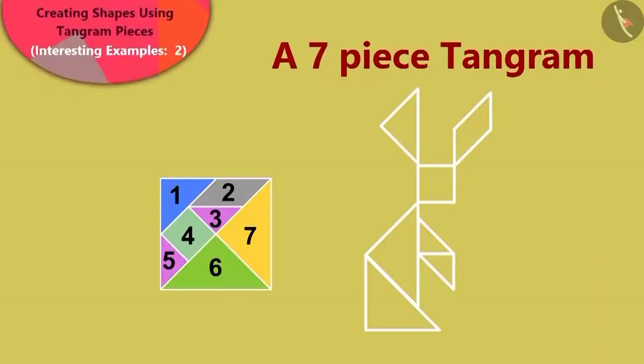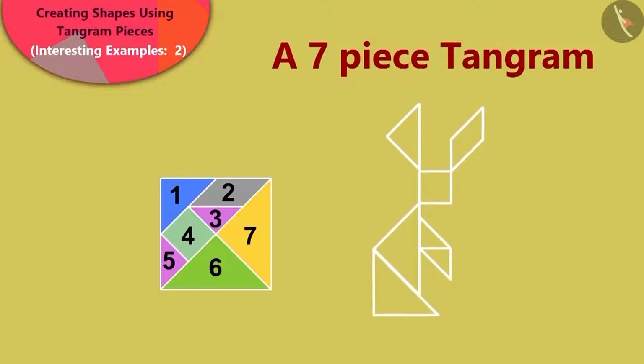Children, can you say how Babban joined the tangram pieces to make the shape of a rabbit?